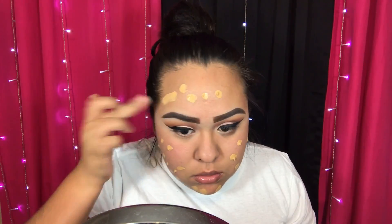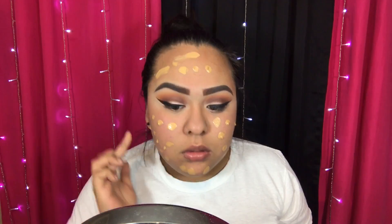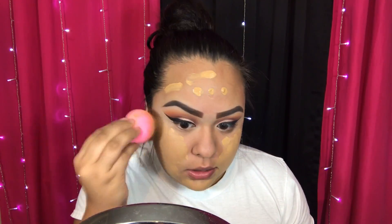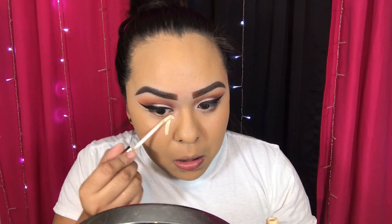Then I'm taking the L'Oréal Infallible Pearl Matte foundation and dotting it all over my face. Then I'm taking my damp beauty blender and blending it all over my face.